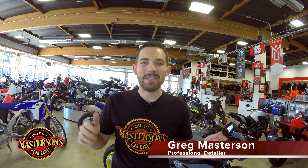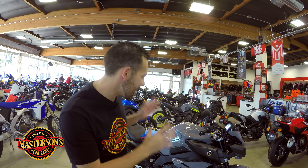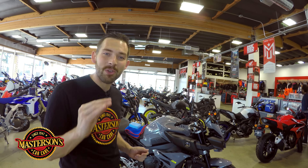Welcome back to the shop. I'm Greg from Mastersons Car Care and today we're at Moto United in La Habra, California. This is an amazing motorcycle dealership that sells Honda and Yamaha motorcycles and we're getting a motorcycle prepared for its new owner. This is the amazing 2017 Yamaha FZ10 — one of my favorite motorcycles for 2017.